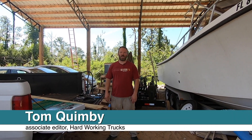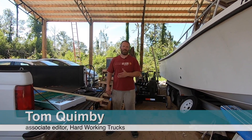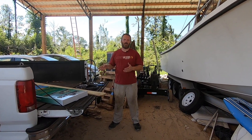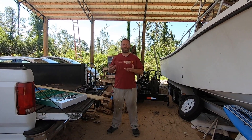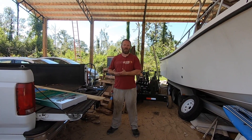Hi from sunny northwest Florida. Today we're going to install a solar panel battery charger. This is a good thing to use especially if you've got trucks and vans that are parked unused for days or maybe weeks at a time. You want to keep your batteries charged as much as you can, but it may not be convenient if you don't have an outlet close by.